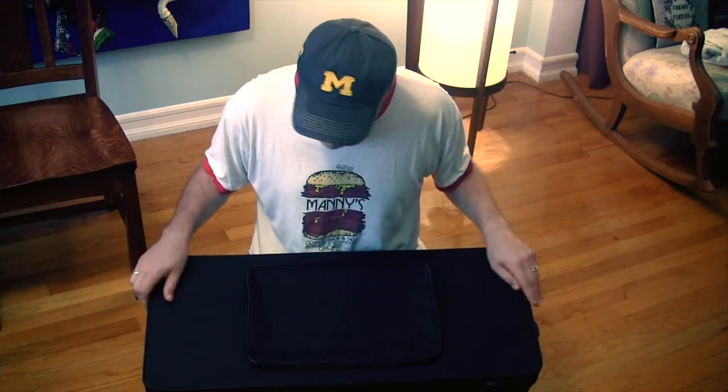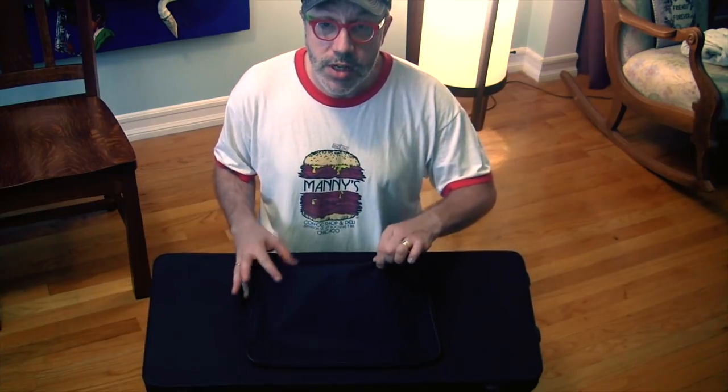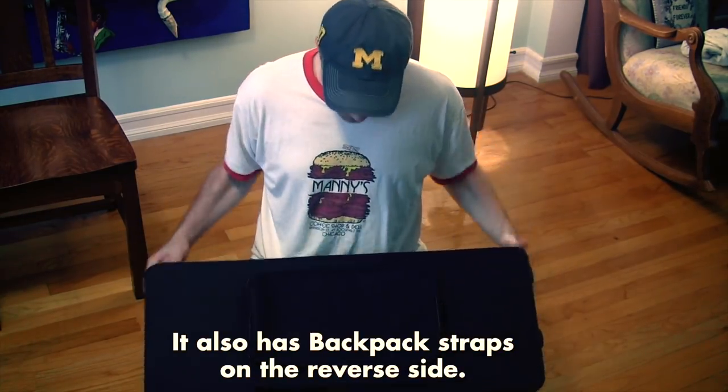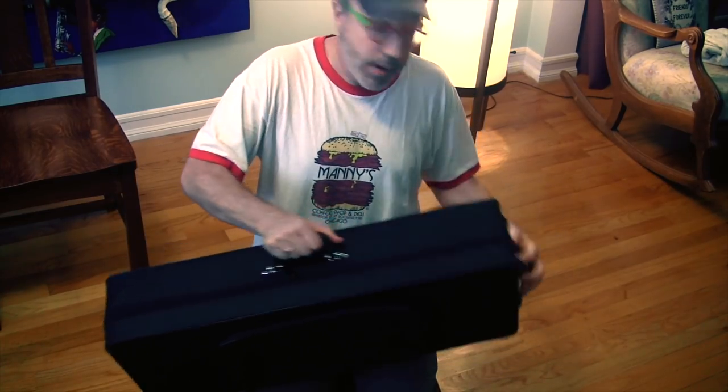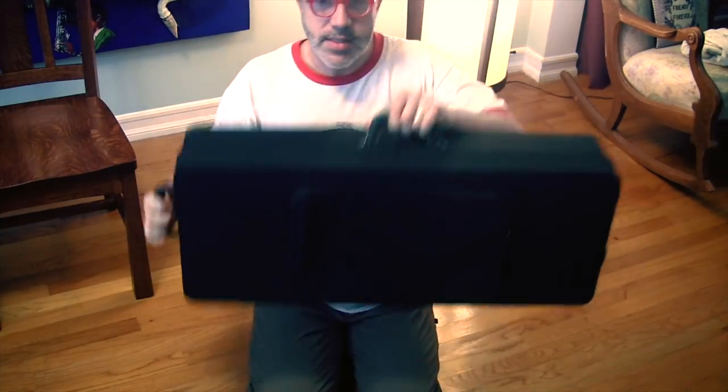The case itself is actually not hard — I mean, it's hard underneath — but it's covered in a fabric, which is unique to student model bass clarinets. I've never actually seen it this way. It has a music pouch in the front that you can put your music in, which is really cool. It has a handle on the top and a handle on the side.